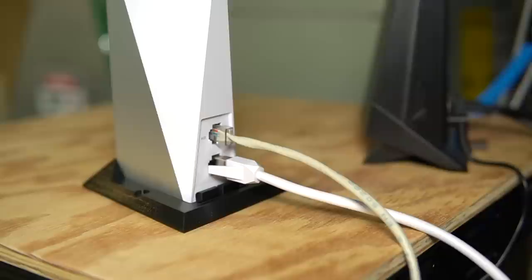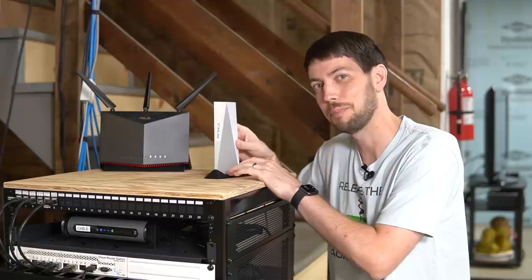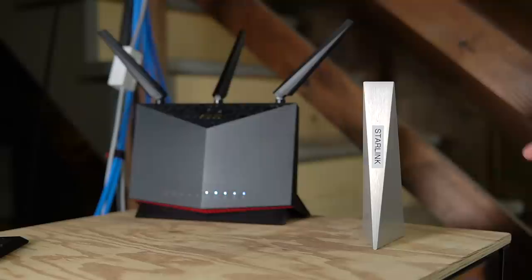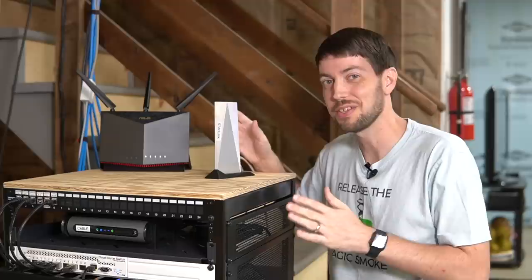From a hardware standpoint, there are two major downsides. First, there's only one gigabit network port on the back, so you need a switch to plug in more than one wired device. And the big one — the thing that really had me scratching my head — is how top-heavy the router is. I don't know how many times I've accidentally knocked it over. It's annoying I had to 3D print a base just to keep it standing up.